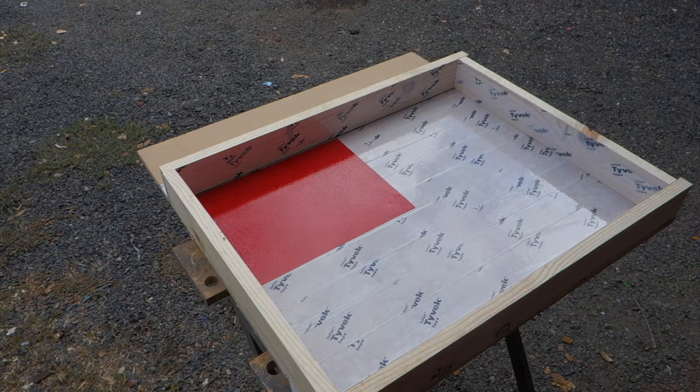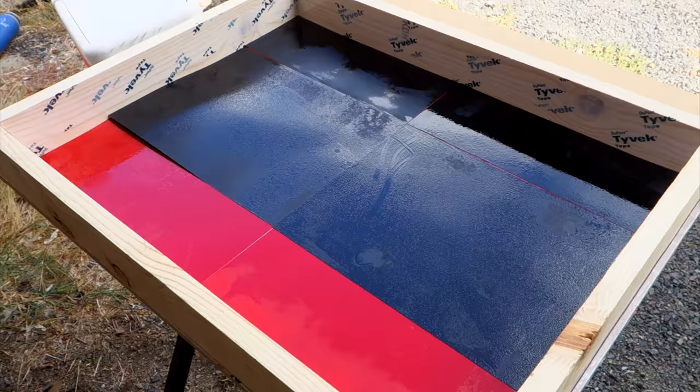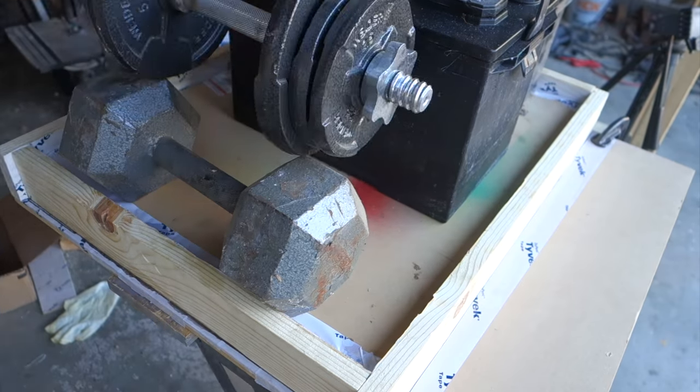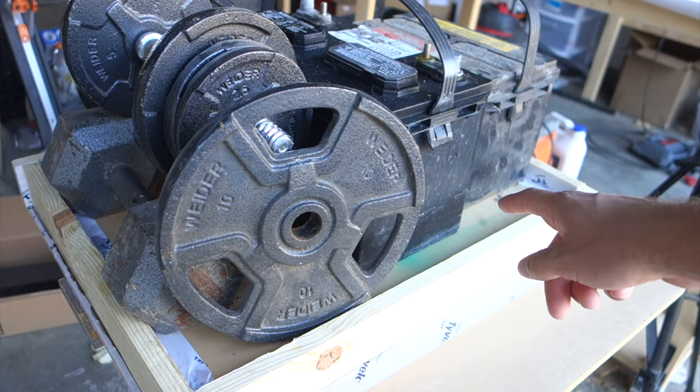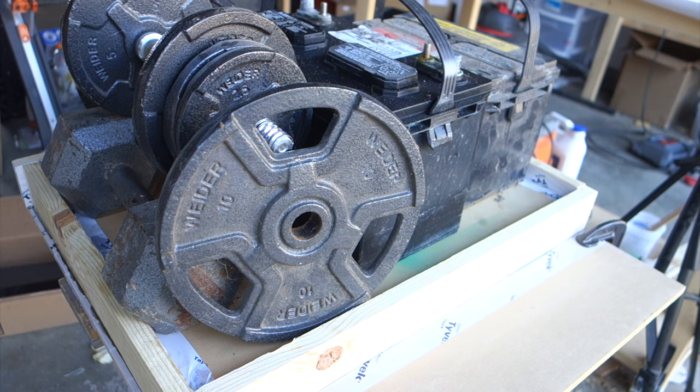Only 799 more to go. Ideally, the weight I added will compress the paper and squeeze out any air that might be trapped in there. I'm probably going to have to repeat this entire process a few times to get the slab thick enough.